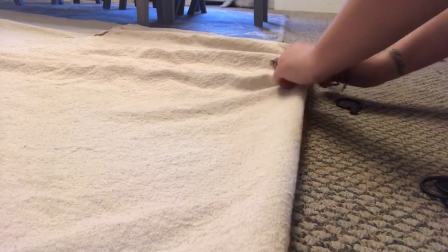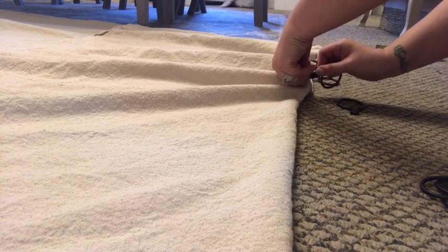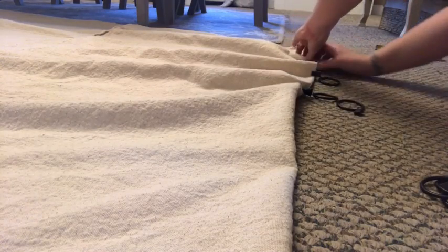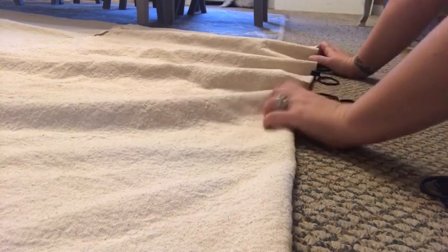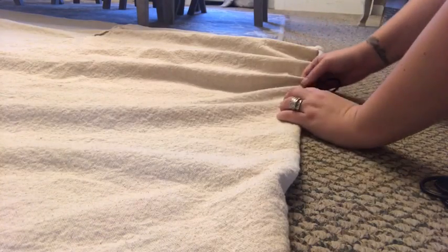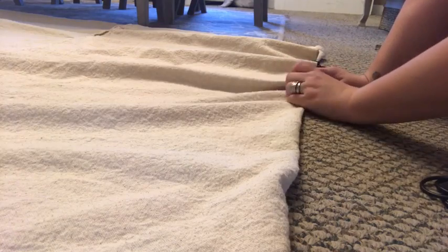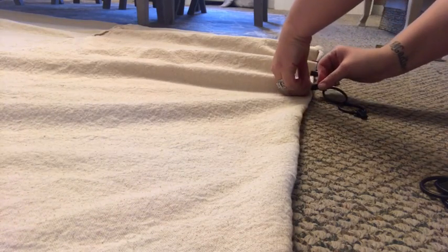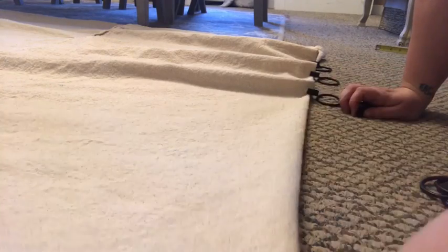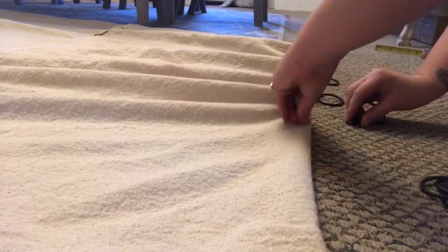I might have to make the pleats a little bit bigger. It's going to take a few tries, and of course you can always unclip them and just do it again. I don't know exactly how many clips I'm going to use per panel — I'm just going to wait and see how it turns out when I hang it up on the rod.